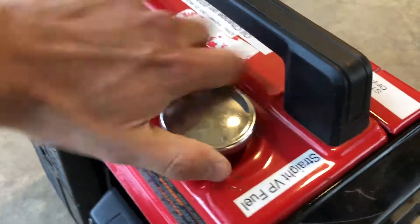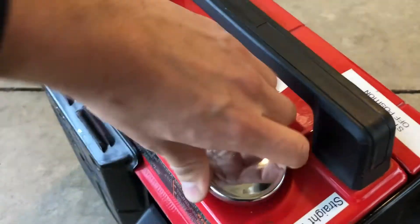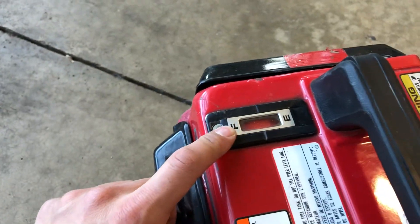Check your fuel, make sure that you have fuel inside, and remember this is 50 to 1 — it's the mixed fuel. You could also check the fuel indicator right there.